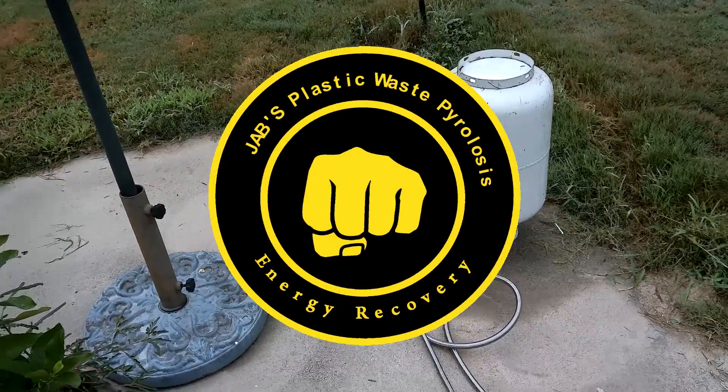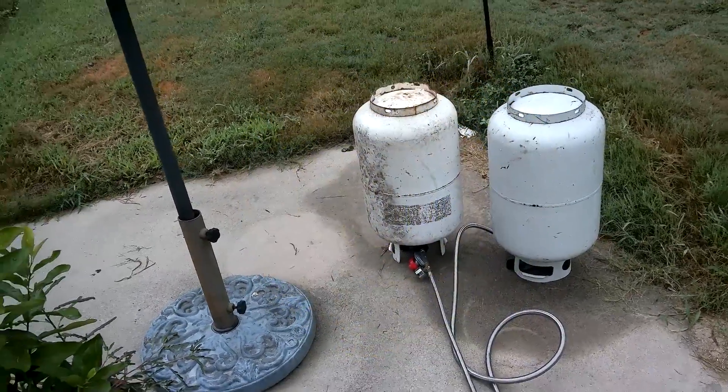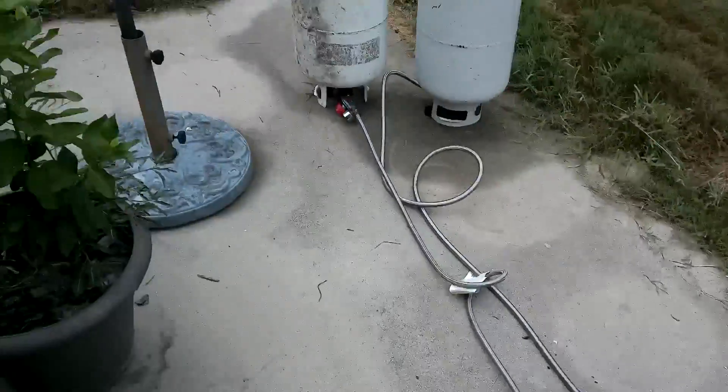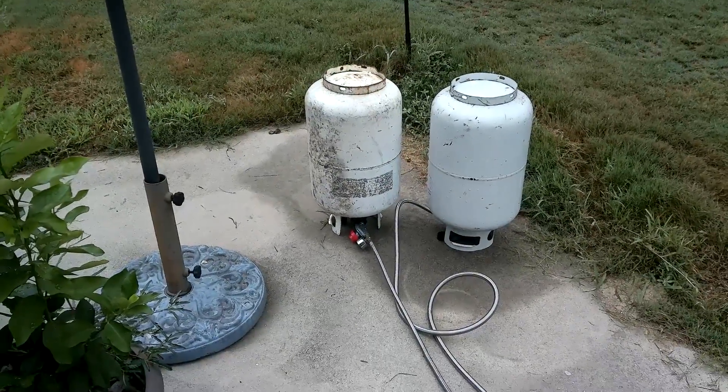What's up party people, it's your boy Jab back at it again. This time we got Mark IV done — that's right, done already! Usually it takes me about six months, but this time around it's only going to take me about six days. Okay, maybe not six months — three months. Anyway...